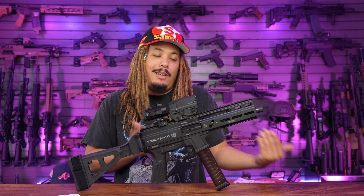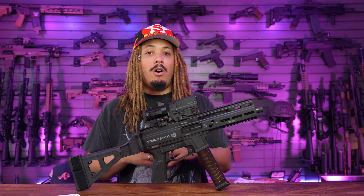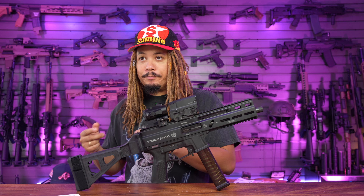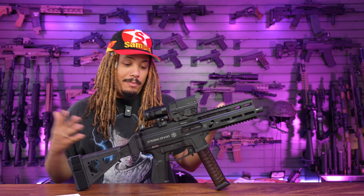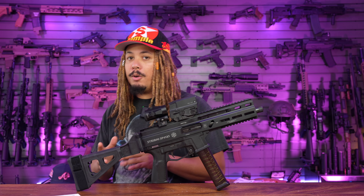UMPs aren't really widely available — HK has their version but you have to get them Tommy built to make them look right. You got the LWRCI SMG 45, which is now discontinued. Chris Vector has their 45 ACP — it's cool, it's nice. Then you have Strybog with the SP45A3. This gun's been around for a minute, but I don't think it's been imported until recently, so it's kind of new over here.